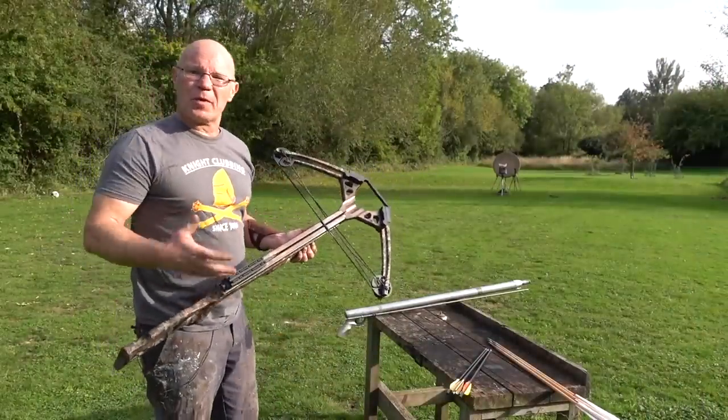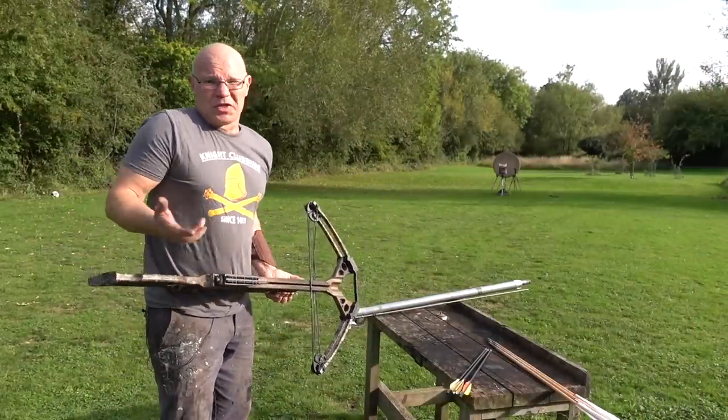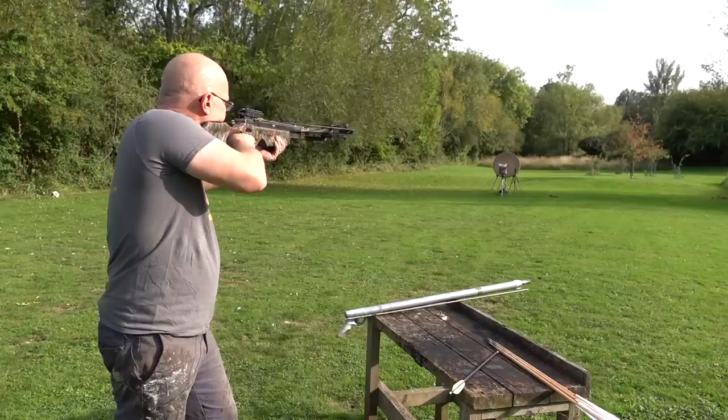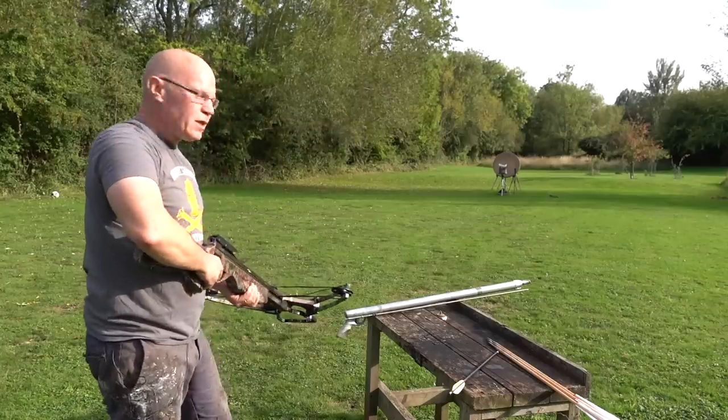150-pound compound crossbow - should be the most powerful of the lot, so presumably much like the 7.62. Just a touch high.